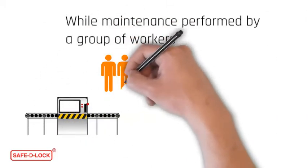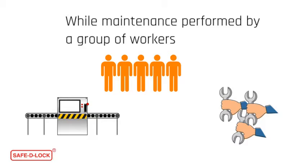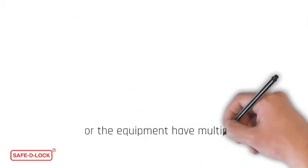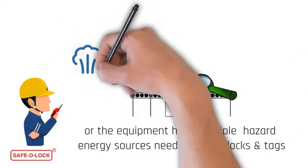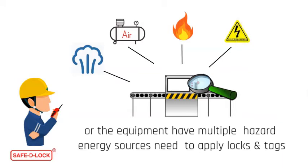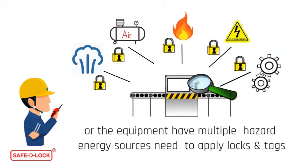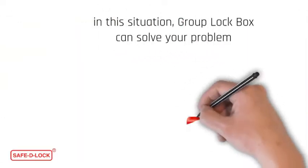During the maintenance, when a group of employees need to perform maintenance or servicing, or the equipment has many different types of energy resources and each of these energy resources needs a lock and tag applied, in this situation you can apply for a group lockbox.